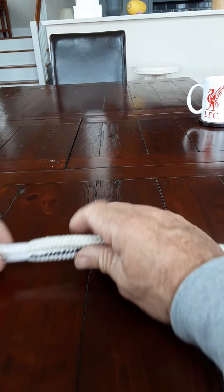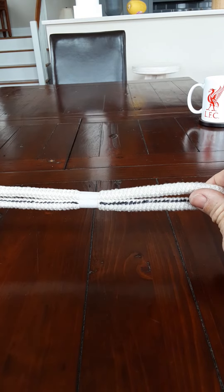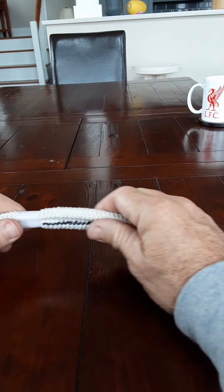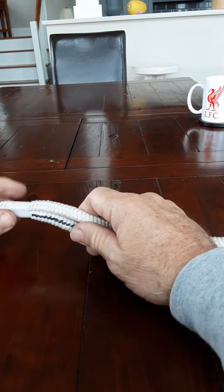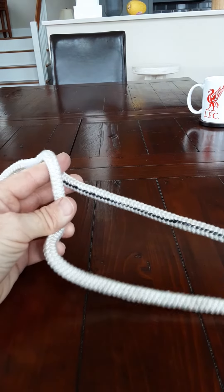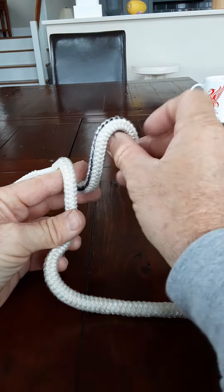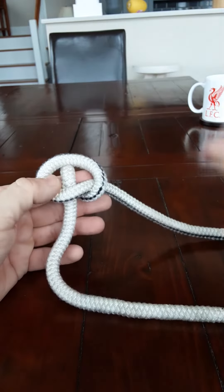For demonstration purposes I've got this white line and one line is obviously marked. Take the line and put it like a shotgun — over under shotgun. Take your finger through the center, like so. Take the bottom line, bring it up, turn it over and put it through your finger like so.